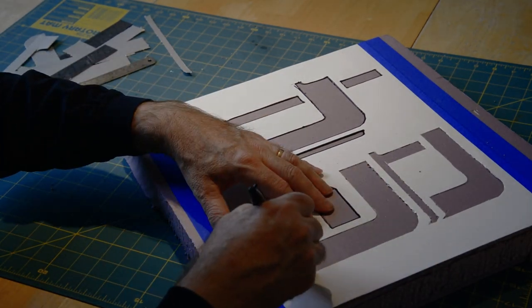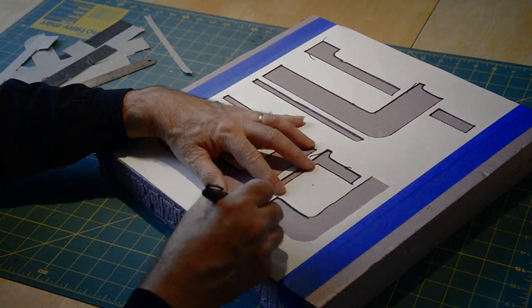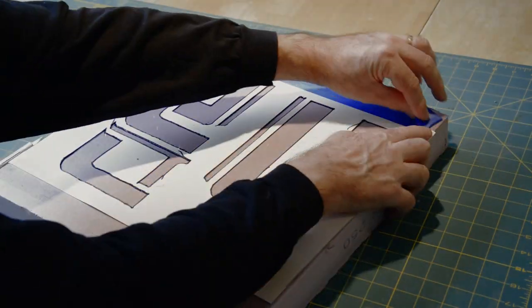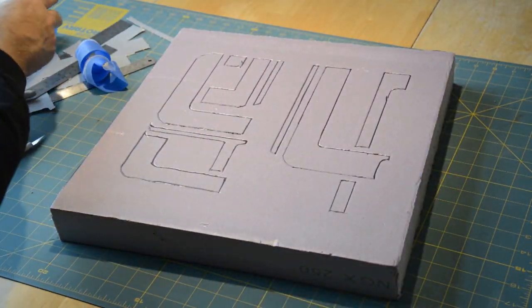I taped it in place and cut it out with a razor knife. In retrospect, I should have cut it out on a cutting mat first and then just traced the lines onto the foam with a marker. The cuts in the foam actually caused some extra work once I got into carving the foam.